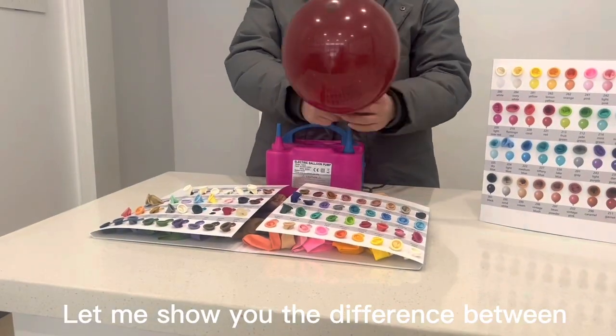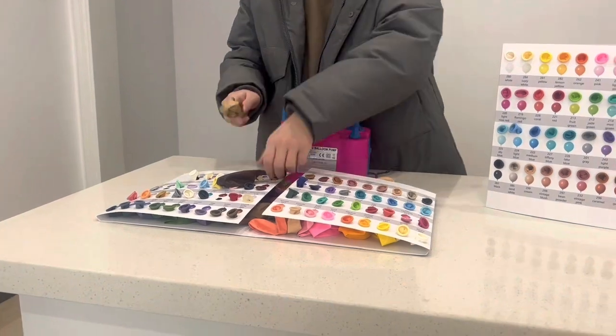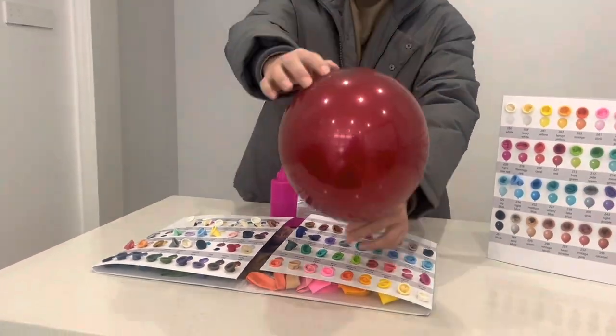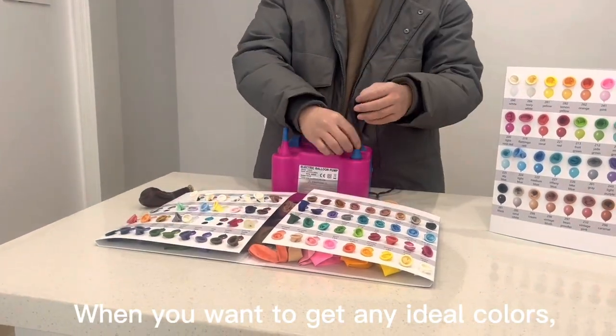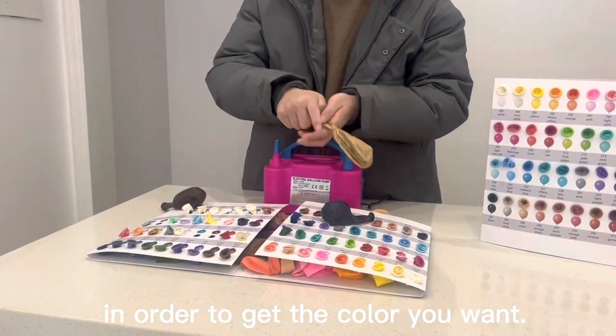Let me show you the difference between single and double layer balloons. When you want to get any ideal colors, you can combine them in order to get the color you want.